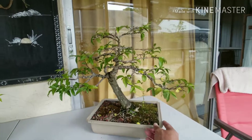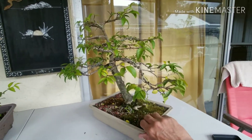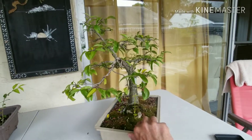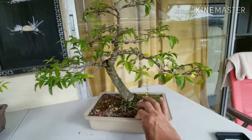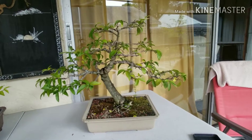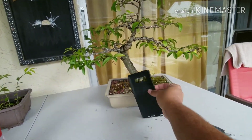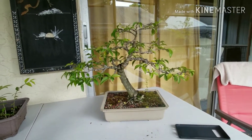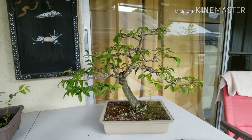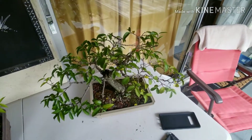This is a water jasmine that I've been working with for a while now. You can see it is wired. It's not a big tree — if you compare it with this Note 8 cell phone case, it's quite small. I'm going to show you where that tree came from.